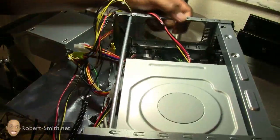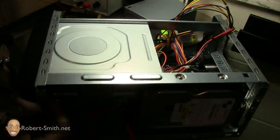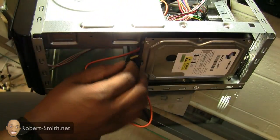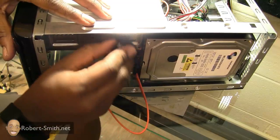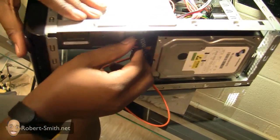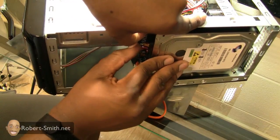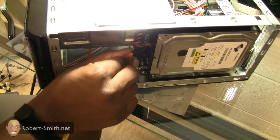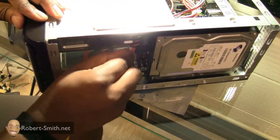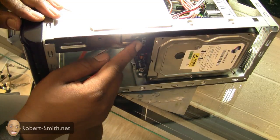I'm going to try to turn this around so you can see the hard drive. I definitely recommend getting a cameraman if you want to do this kind of video — it is kind of hard to build and record at the same time. Anyway, my hard drive is now hooked up with the data cable and power supply.